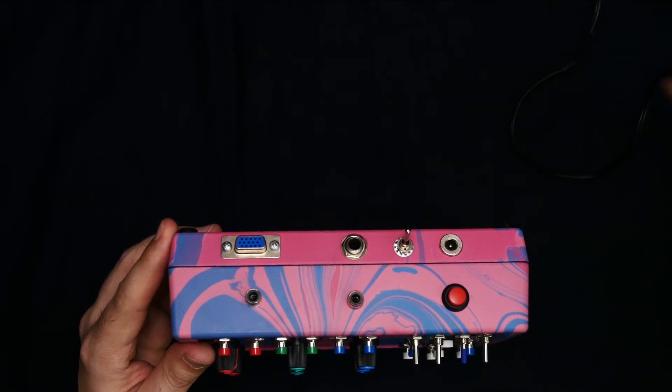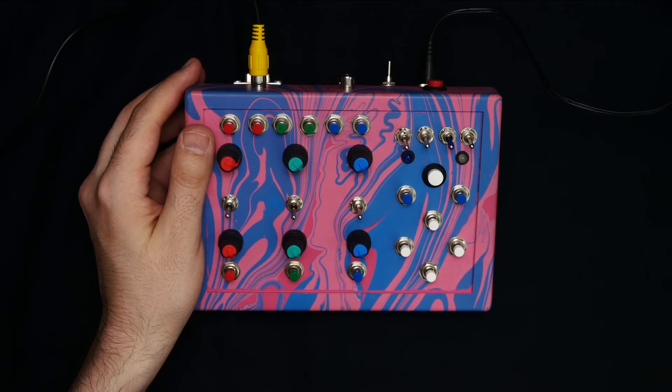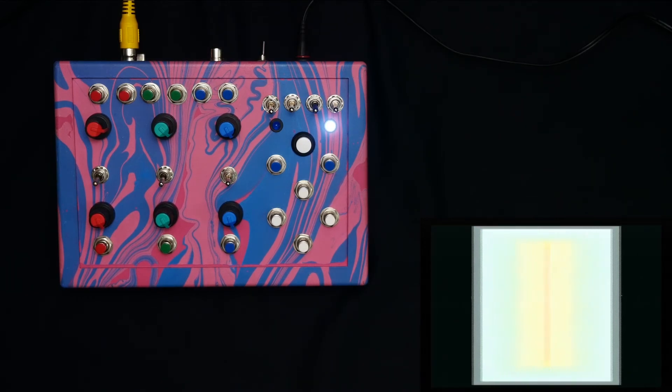Let's go ahead and get power hooked in, video hooked in, and pull up our output. Let's go ahead and power this thing on. The first thing we'll see is that it's running at a resolution of 1024 by 768 at a refresh rate of 60 hertz.